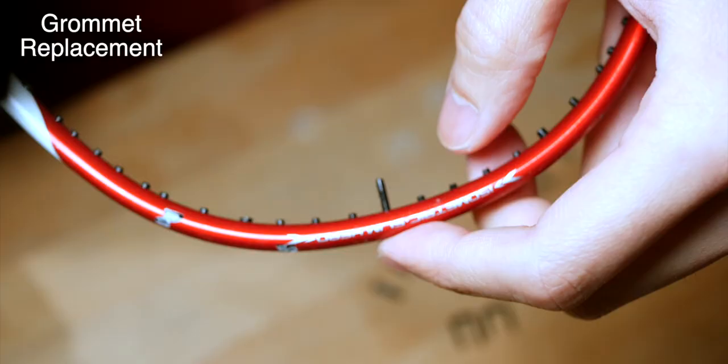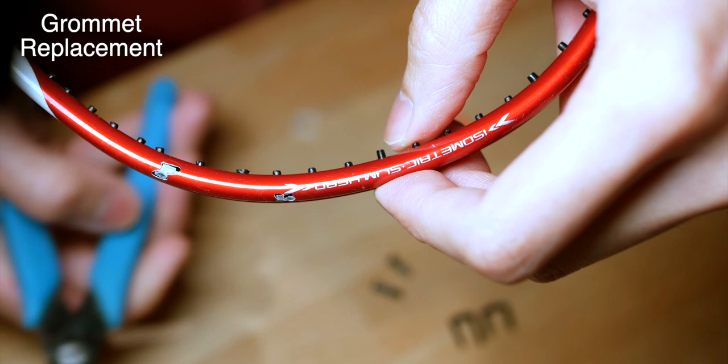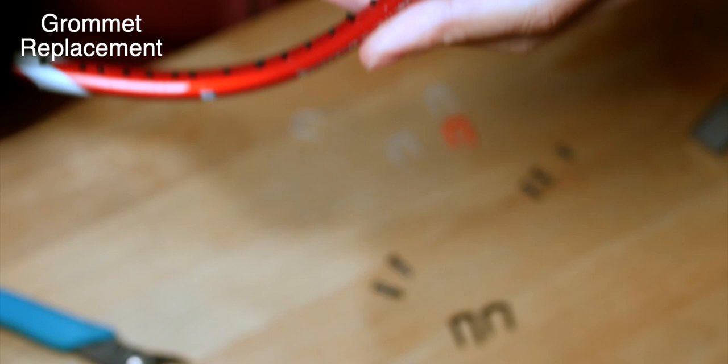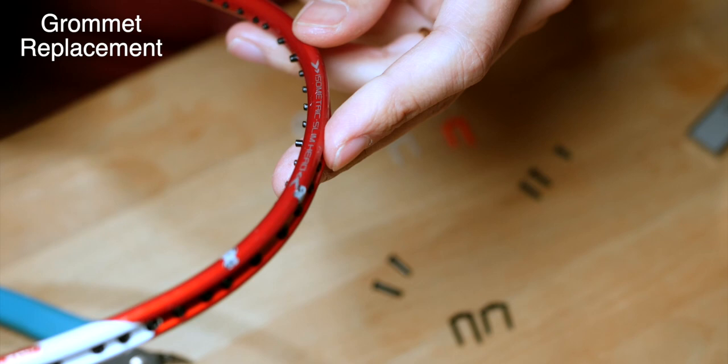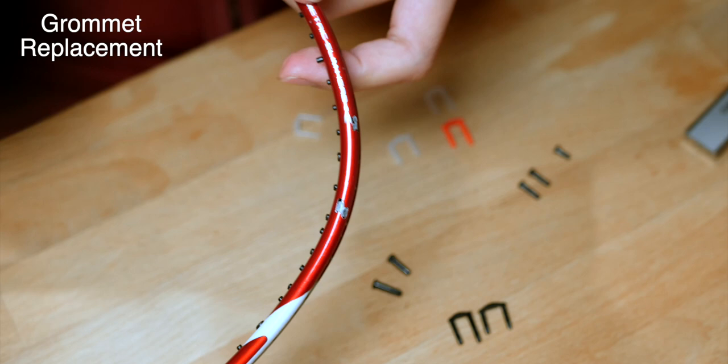As mentioned previously, barring the two sets of grommets on each side of the shaft — the B1 to B4 grommets — you can actually get away with only two sizes: the 2.1 mm diameter grommet for the single string holes, and the 2.6 mm grommet for all the shared holes. By just having these two at longer lengths, you can cut them after inserting them into your racket. I'll put the links where you can get them in the description below.